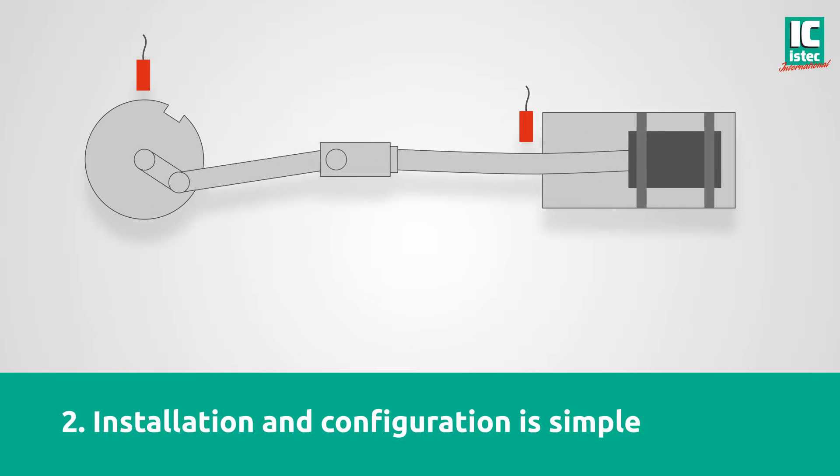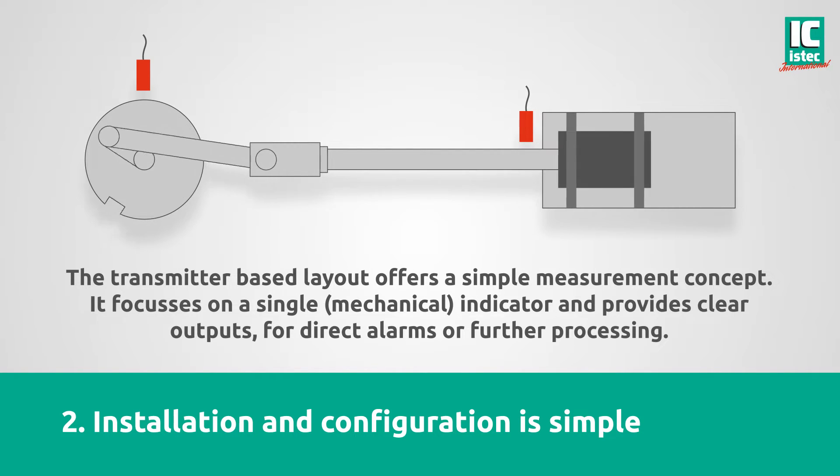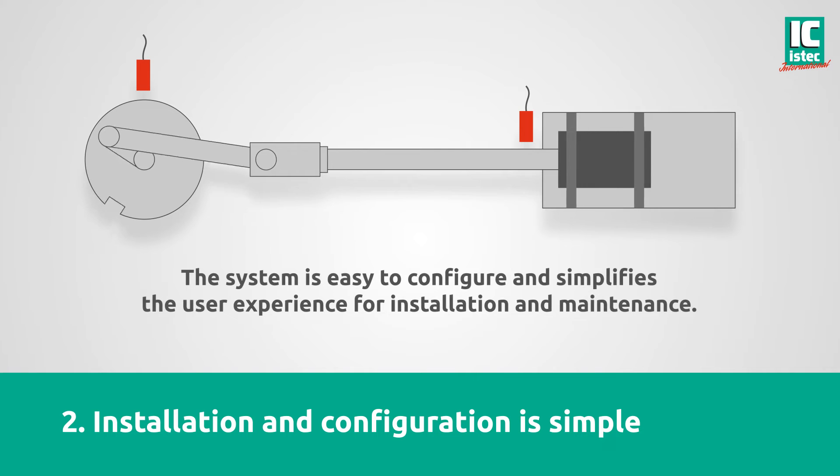Installation and configuration is simple. The transmitter-based layout offers a simple measurement concept. It focuses on a single mechanical indicator and provides clear outputs for direct alarms or further processing. The system is easy to configure and simplifies the user experience for installation and maintenance.